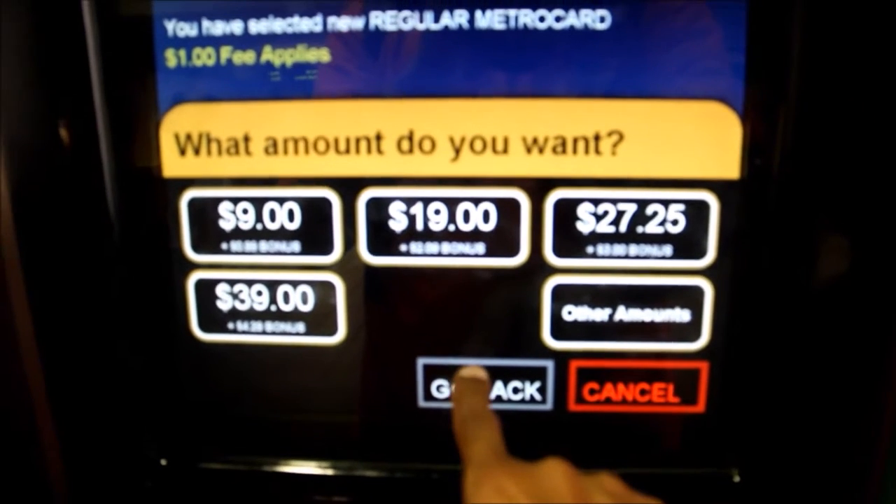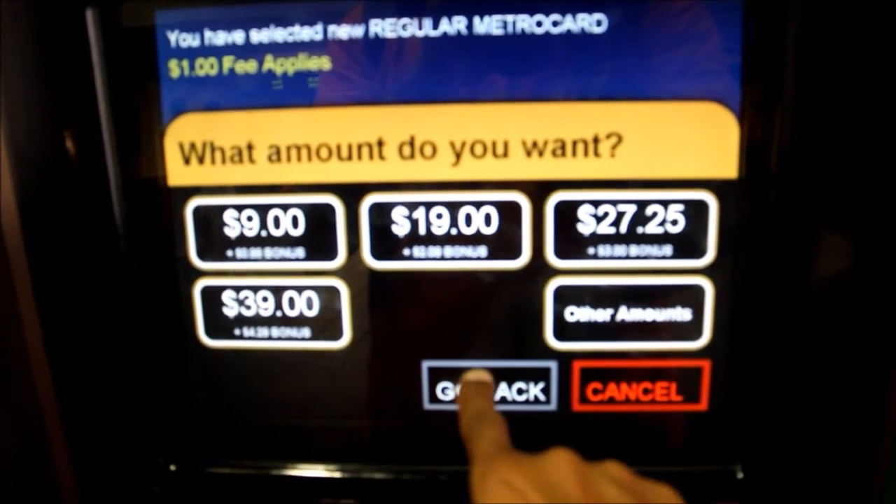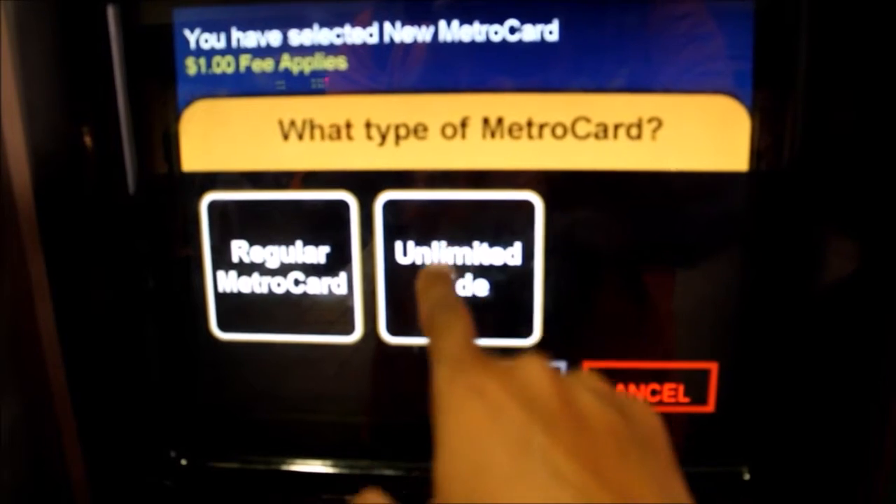Reduced fare MetroCard customers can add money or unlimited rides to their cards at MetroCard vending machines.